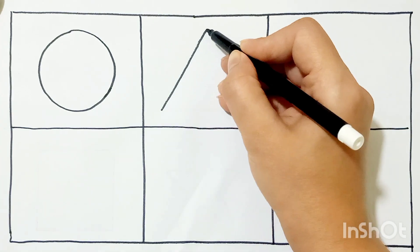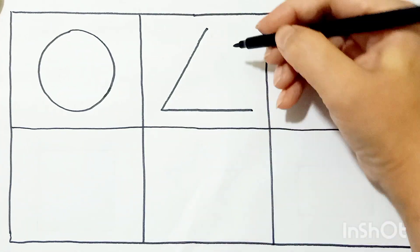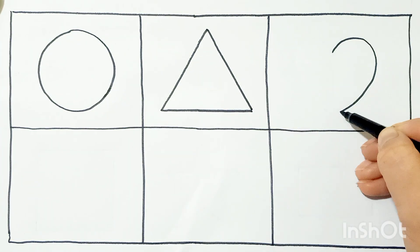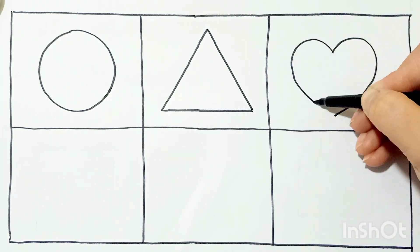Now we will draw a triangle. It has three sides. Now let's draw a heart shape.